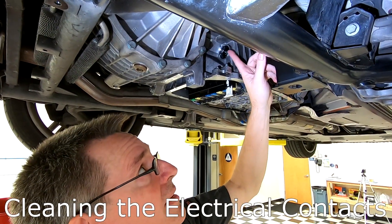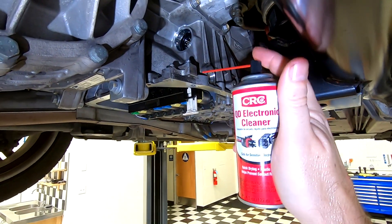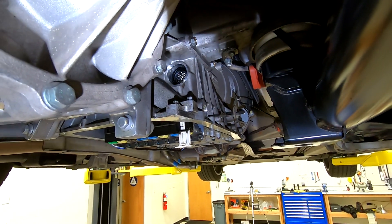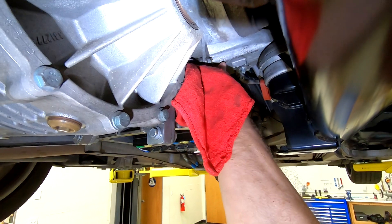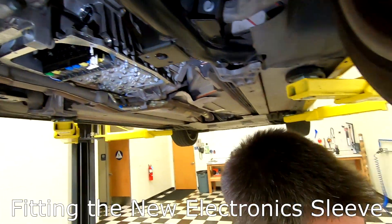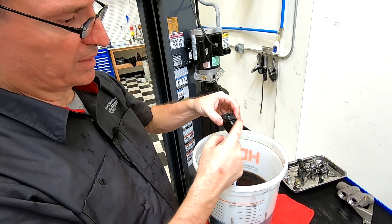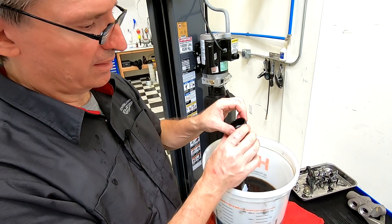Next up we want to get the electrical pins in the electrical sleeve cleaned up. I've got a can of electronics pin cleaner — you can get this at any hardware, electronics, or auto supply store. I just want to give it a spray in case any oil got onto those pins during handling; that'll wash it off. Now with my rag I'll get any residue of the cleaner off the O-ring seat. Make sure the O-ring seat is nice and clean. Over on the bench I've got the new electronic sleeve and I'm going to use a little bit of the old oil to lube up the O-rings.